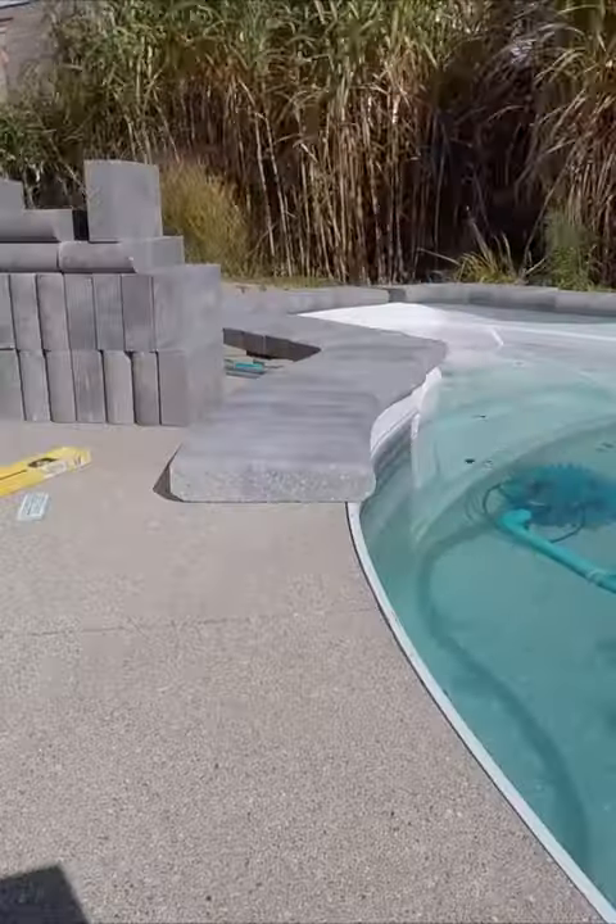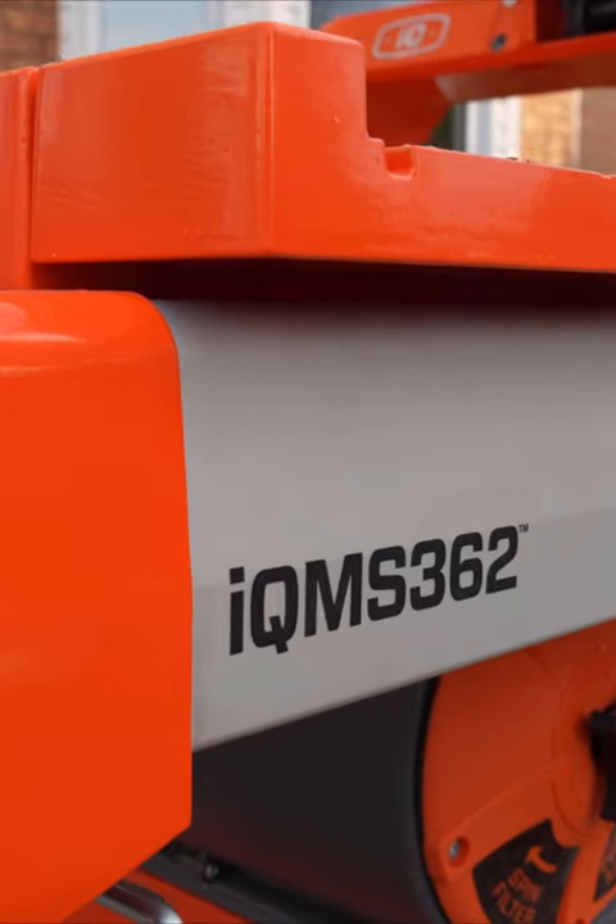What's happening hardscapers, today we're cutting coping. This is an IQ Power Tools 16 and a half inch blade — this is the IQ MS362.